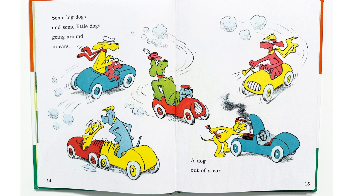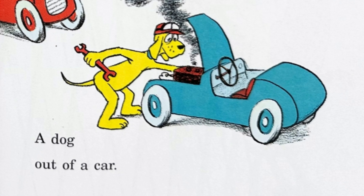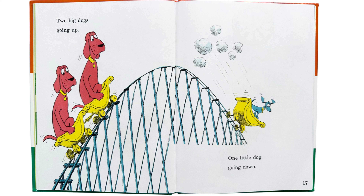A red dog on a blue tree. A blue dog on a red tree. A green dog on a yellow tree.